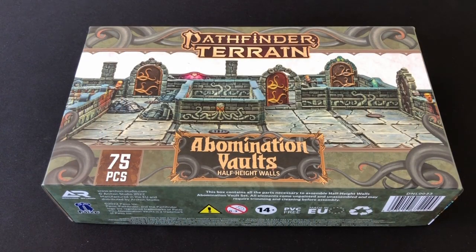Hey everybody, welcome to Always Bored Never Boring. Recently the good people at Archon Studios sent me two sets of their Dungeons and Lasers terrain to review on the channel. I've already posted a review — you can find a link in the video description below. But I said in my review that I wanted to put some paint on this terrain, and that's what we're going to do today. We're going to paint up the Abomination Vault set, which was made in conjunction with Paizo for use with the Abomination Vaults adventure path.